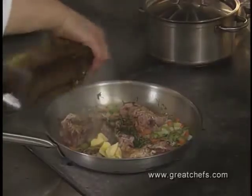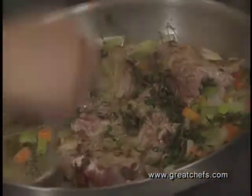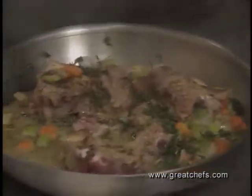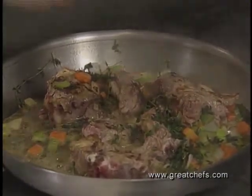Butter and olive oil are added to the pan. When it stops foaming, it's time to put the roast into the oven. Since the shoulder takes longer to cook, it goes in first, but the leg and saddle are also cooked on top of this medium and added so that all the cuts finish together.